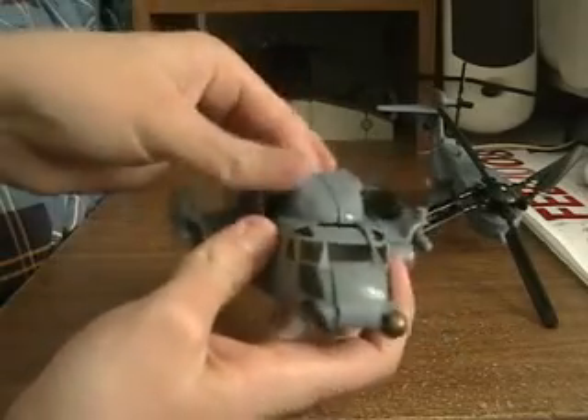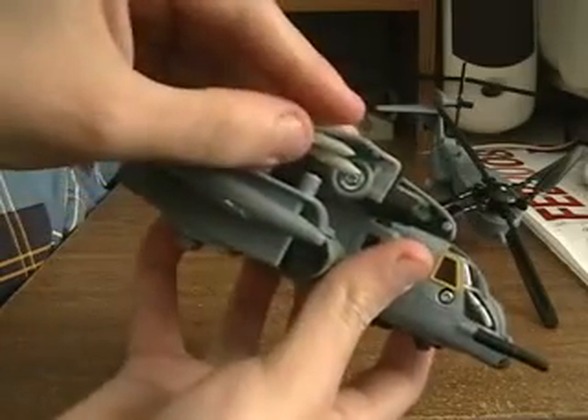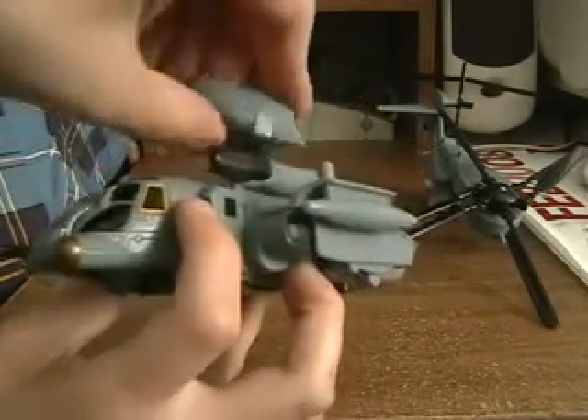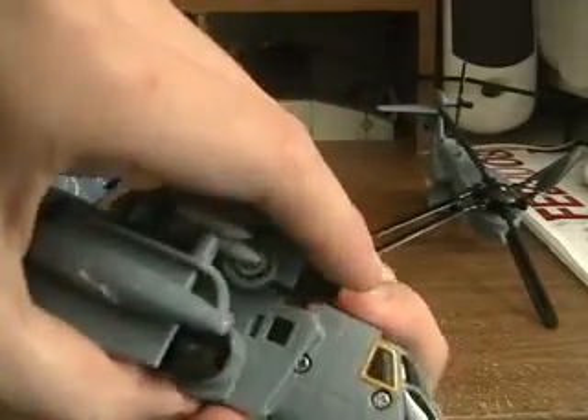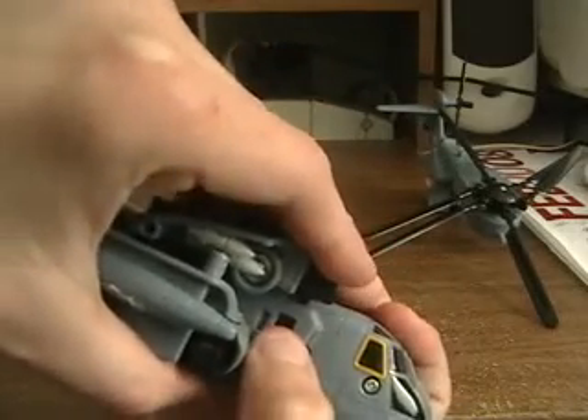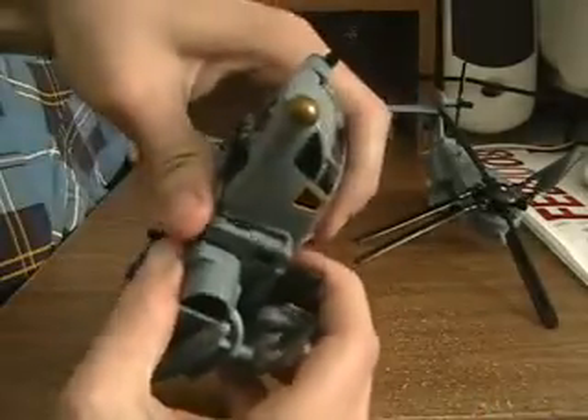Next thing you do is open up these panels like this, and then rotate it so these missiles right here are facing forwards. Same thing with this one. And then you're going to take this piece right here and detach it from the tab that's right there — you see that slot right there? There's a tab in there that locks into place. Detach it and pull it back. Same thing with this one.